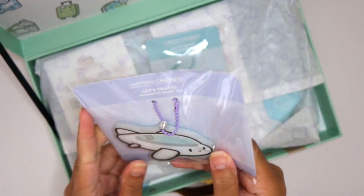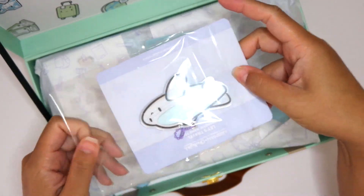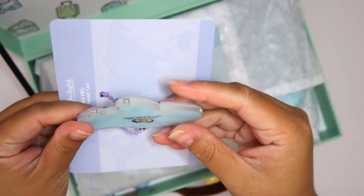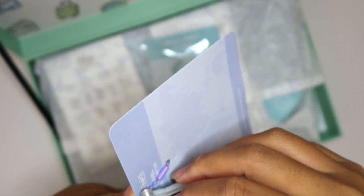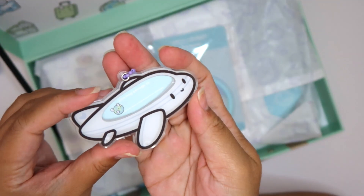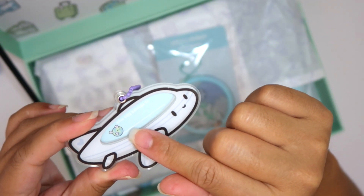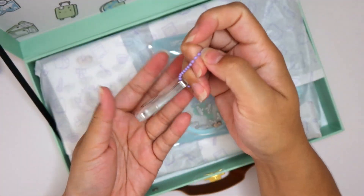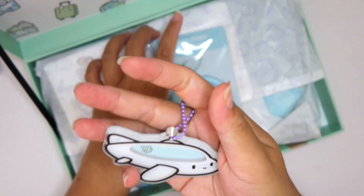So this is a Let's Travel magnetic name tag. This is amazing quality — it's this really nice acrylic. There's actually a seal over it. This is a magnetic name tag and you actually open it up and write in here — it says 'this bag belongs to' and you can write your name in it and hang it on whatever bag you're carrying. It's adorable. I can't wait to use this. I'm definitely going to use this.